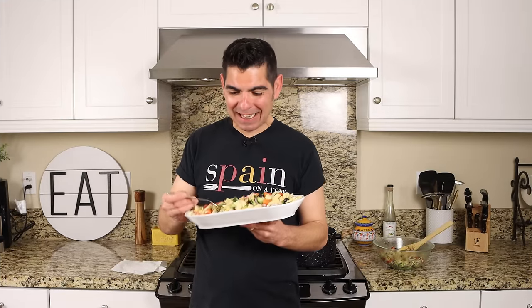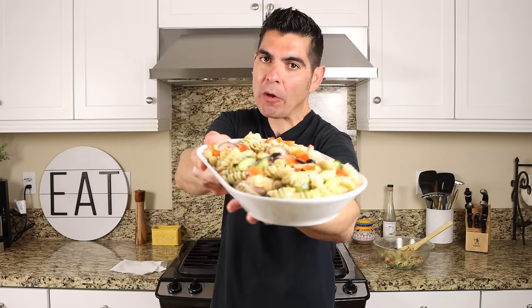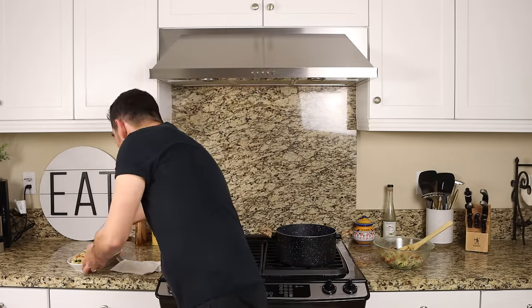Now it's time for the moment of truth — let's see how this turned out. Hopefully it tastes as good as it looks. Check that out — just like I told you at the beginning, the kind of food that makes you feel like a million bucks.